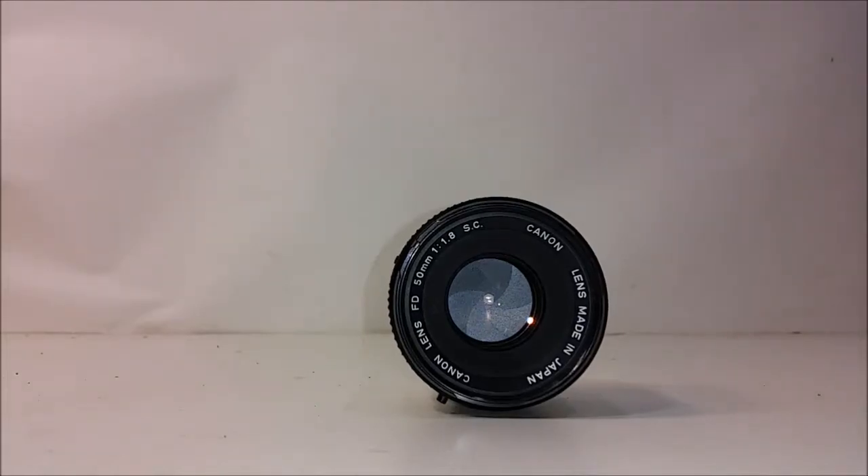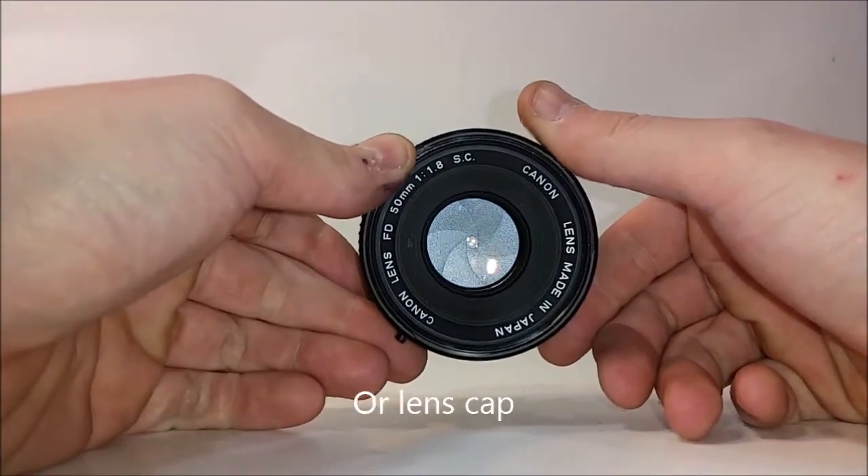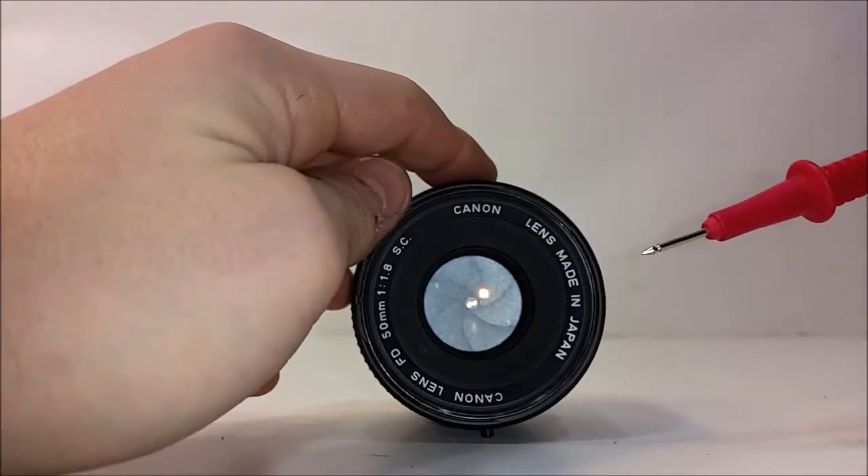Hey there, YouTube. I don't have a Canon FD on hand, so I need to check the aperture about the actual camera. Basically you just need something pointy.